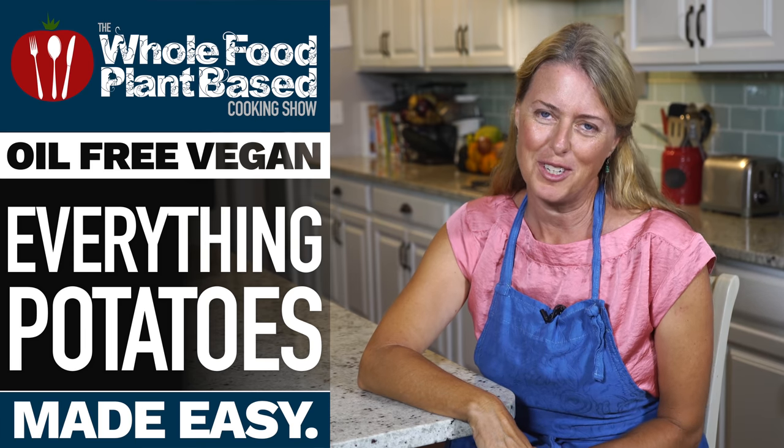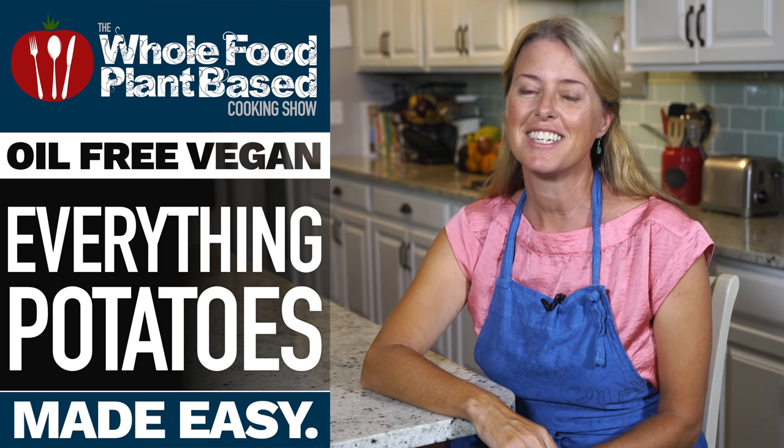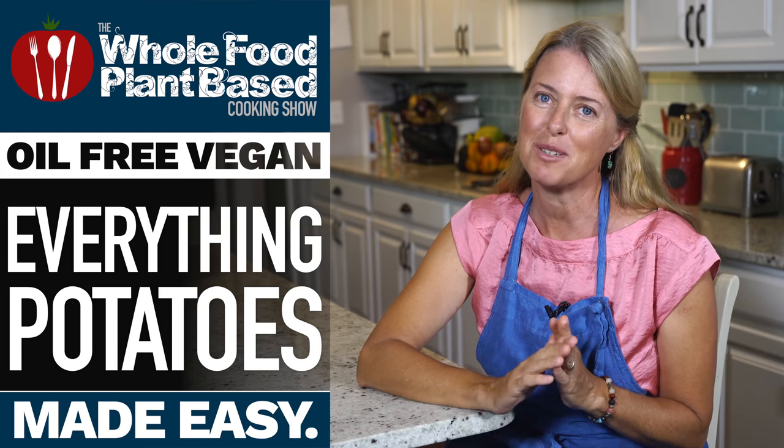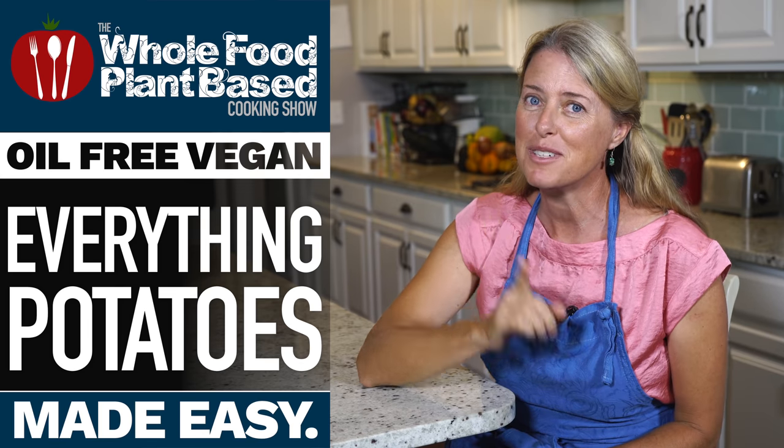Welcome to the Whole Food Plant-Based Cooking Show, where we make plant-based cooking easy. I'm Jill, and today we are going to recreate a recipe by Chef AJ called Everything Bagels, but they're made with potatoes.